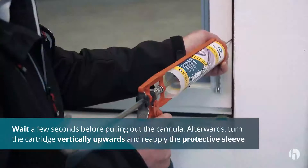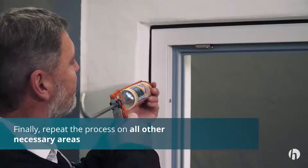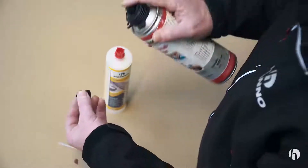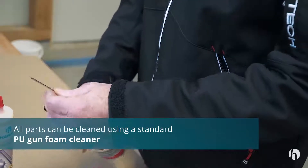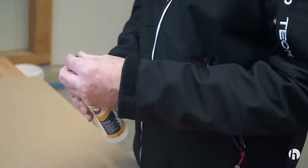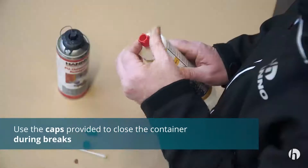When pulling out the cartridge, turn it vertically upwards and cover the cannula with a protective sleeve. Finally, repeat the process on all other necessary areas. The cannula adapter, cannula, and adapter cap can be cleaned using a standard PU gun foam cleaner. In case of prolonged interruptions or breaks, you can remove the cannula and close the cannula adapter using the adapter cap provided, or remove the cannula adapter completely and close the cartridge using the original cap.